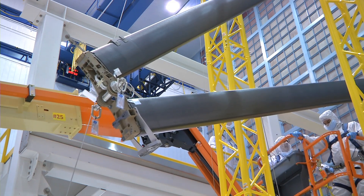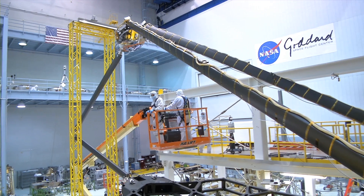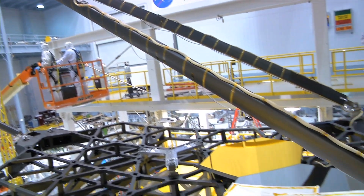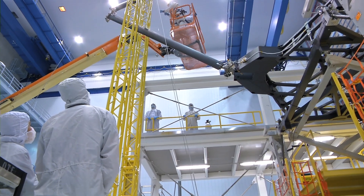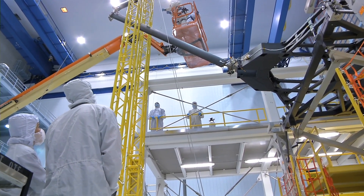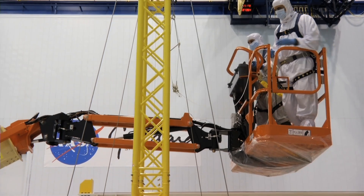So the way you're doing this test right now, this is not exactly the way it's going to be in space, right? Yes, absolutely. This yellow tower effectively creates a zero-g environment in the sense that it doesn't allow the mid-hinge to close on its own when gravity takes over. We want to be able to control every aspect of the operation and that closing of the hinge.